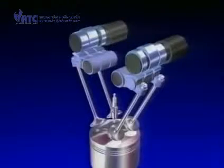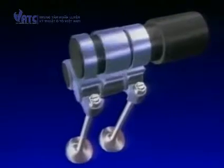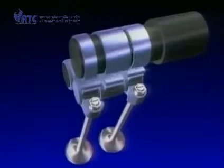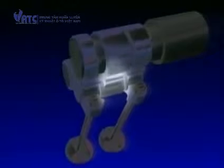In a normal engine, there'd be only two rocker arms for these two valves shown. But in this VTEC example, an additional rocker arm has been installed in between the original ones. This additional rocker arm does not have a valve associated with it like the other arms, and appears to have no useful function.